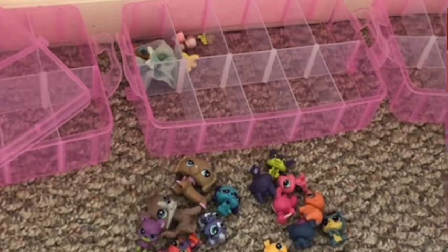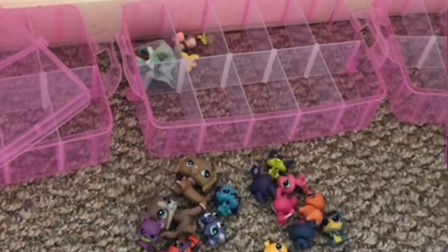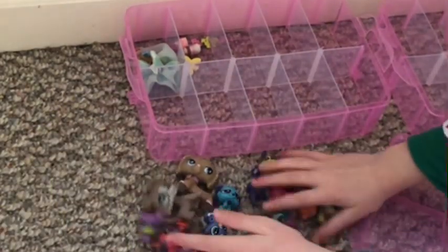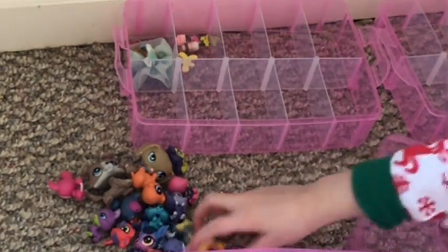Now onto the LPS. So firstly, I'm going to put my mascot — but this is the accessory level, so I'm going to put it at the LPS one.